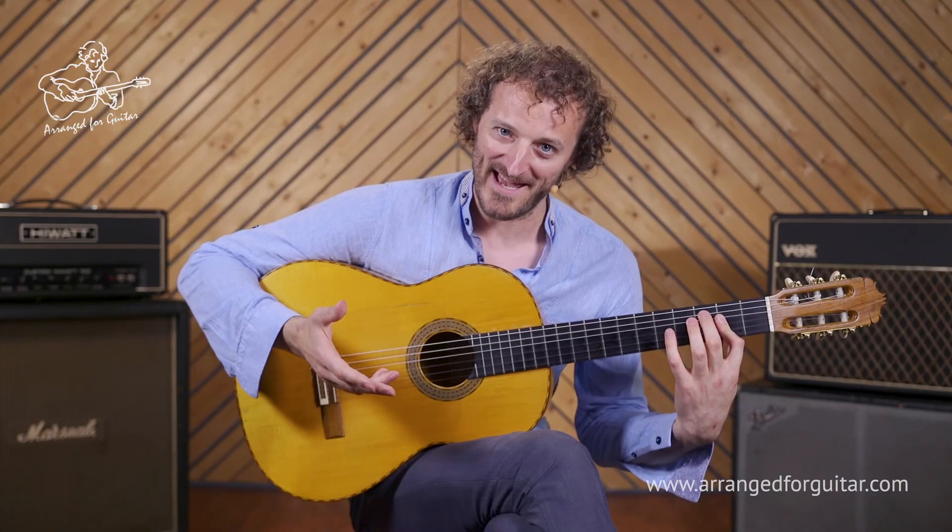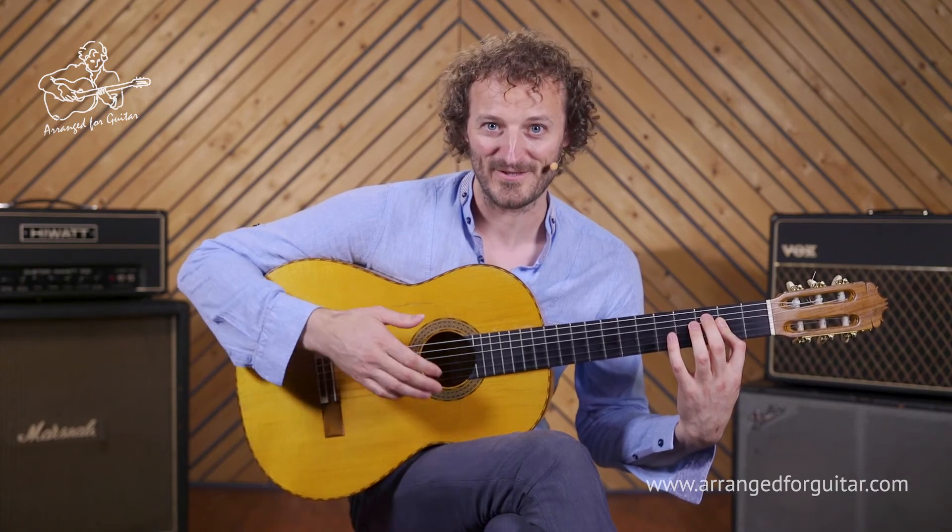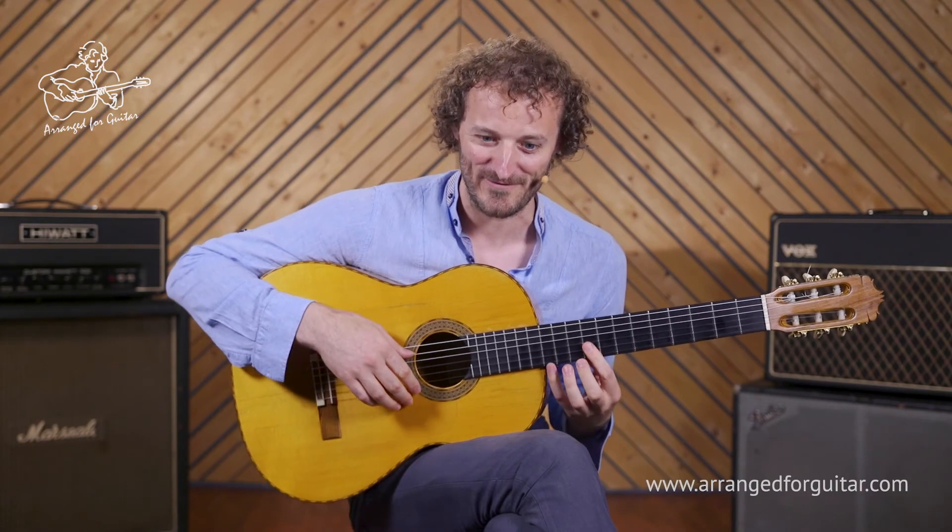And then we play the first verse up an octave, which I'll explain in detail in the following video.